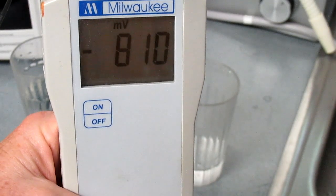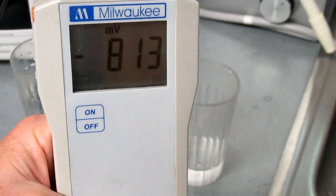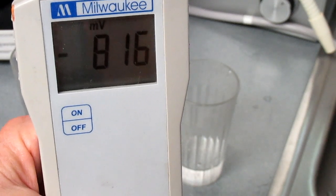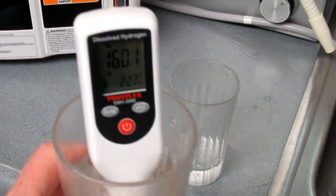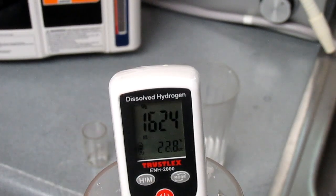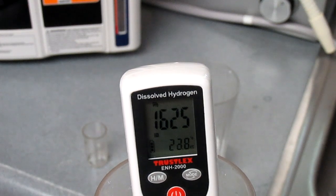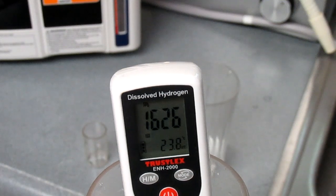The first test is for ORP, oxidation reduction potential, and it measures negative eight hundred sixteen. The molecular hydrogen level is sixteen point two seven parts per million.